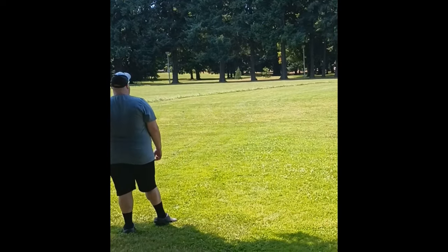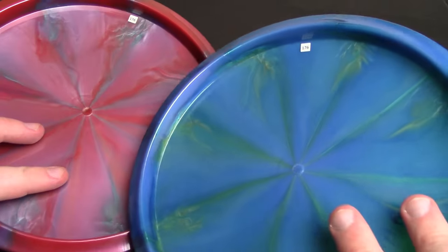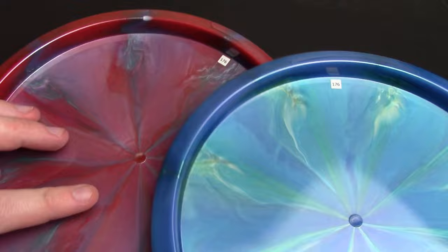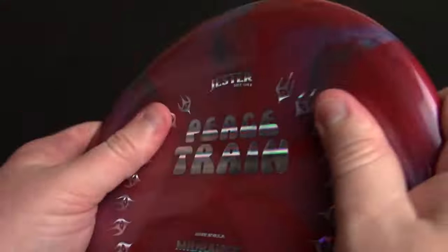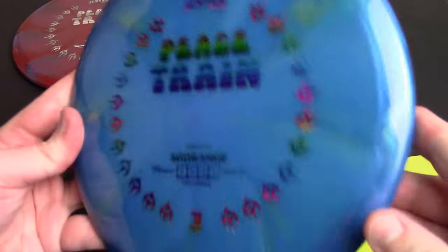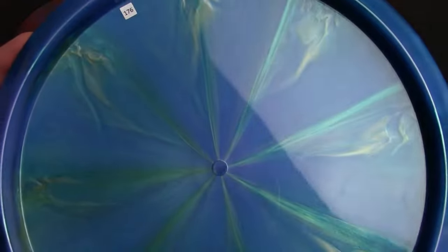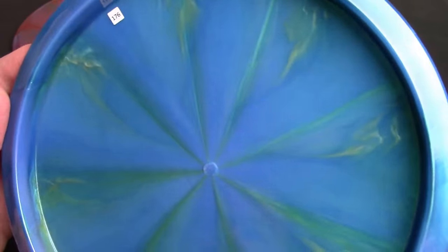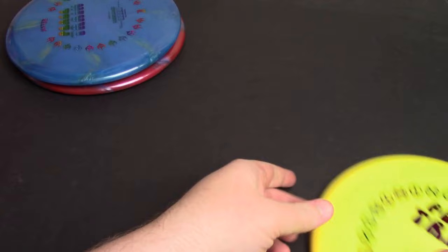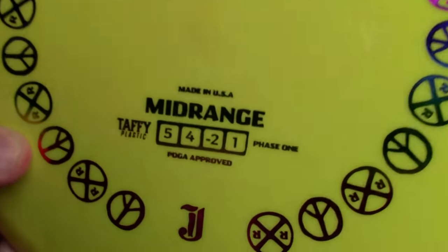The thing I really like about this disc — first of all, these are just gorgeous. Look at the epic metallic swirls on these things. Stunning plastic. Really, really nice, high-quality feel in the hands. This blue one's a little tricky to film, but out in the sunlight it really refracts a ton of light — it really glitters. Really beautiful-looking disc. And this is the one I've thrown the most. It is max weight and it's just a more basic, opaque taffy plastic.